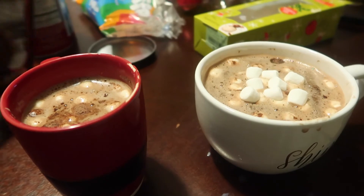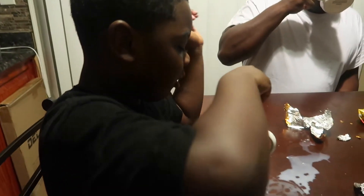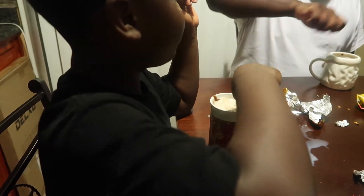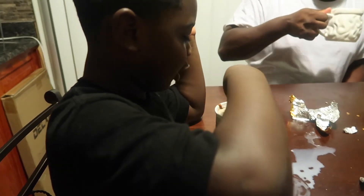I don't know what this is going to look like — this better taste good. I've added enough chocolate because if it doesn't taste good, I'm gonna die!